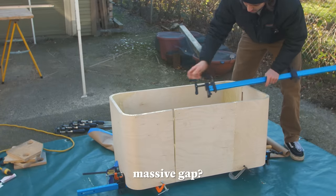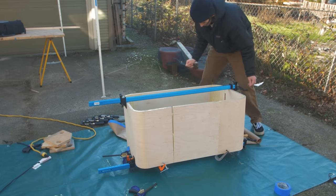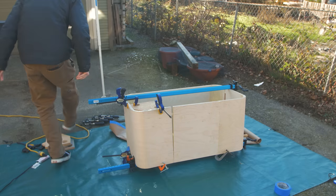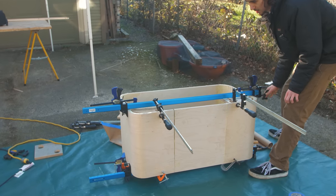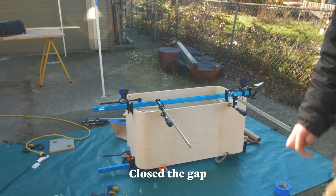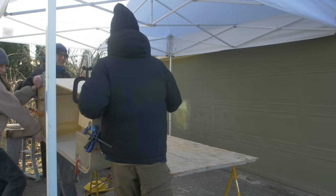I can see that massive gap — oh, I can't do that yet. Nope, nope, nope — we gotta resolve this gap. Let's go — close the gap successfully!